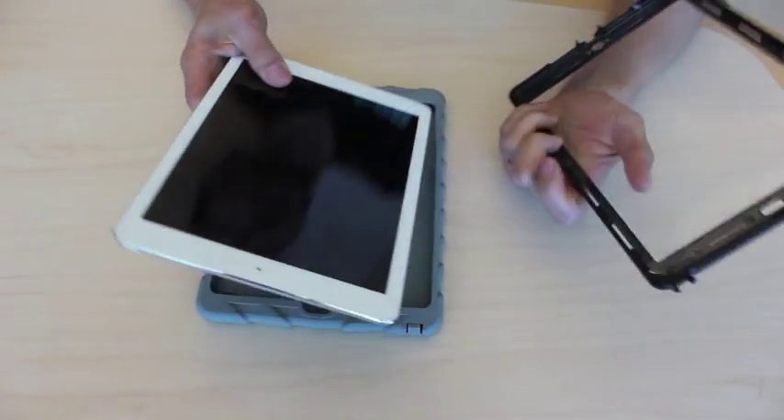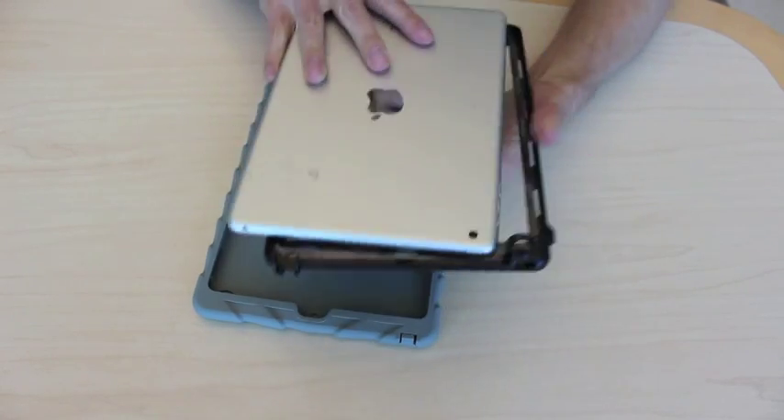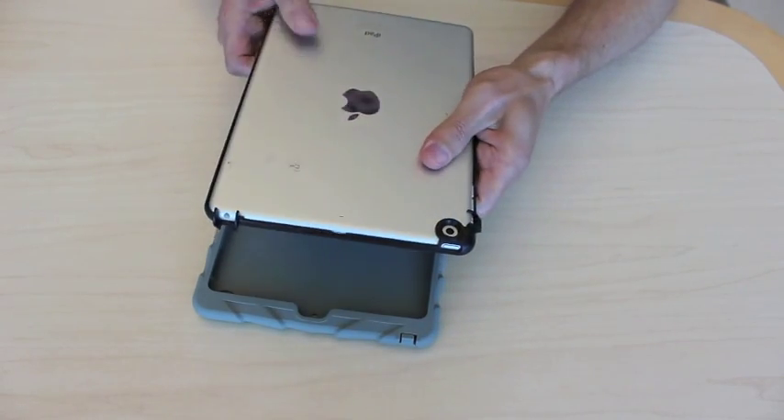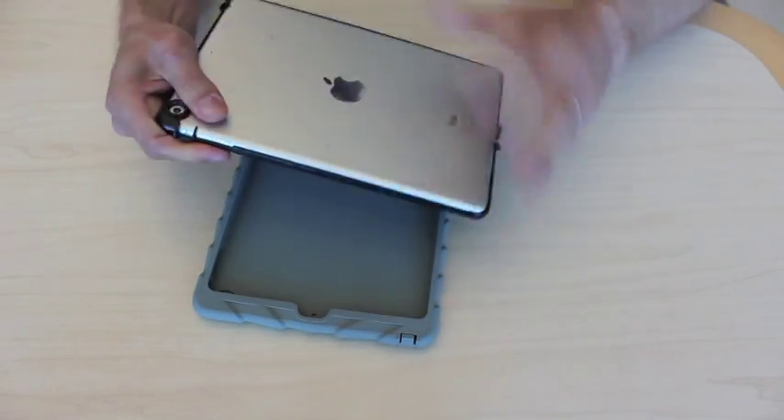We first grab the plastic frame, we hook it where the camera is, like this, push it in the corner, and then we just snap it all the way around.